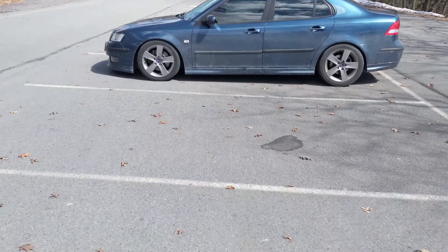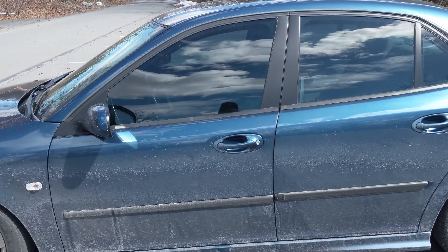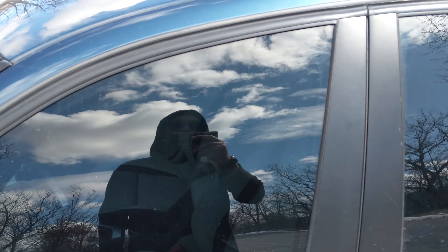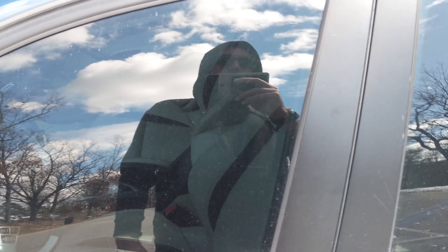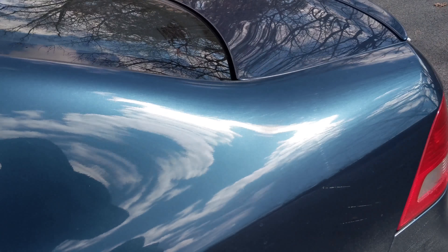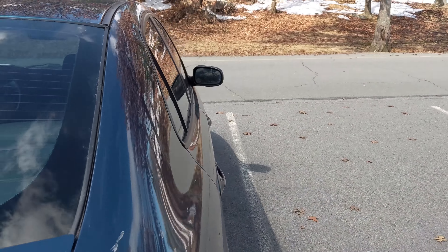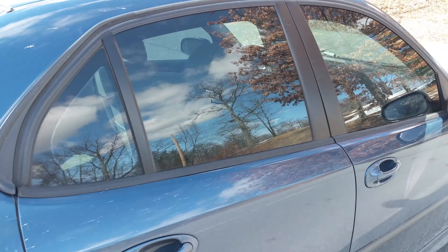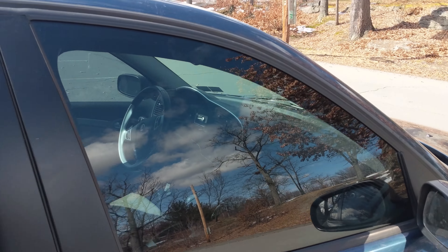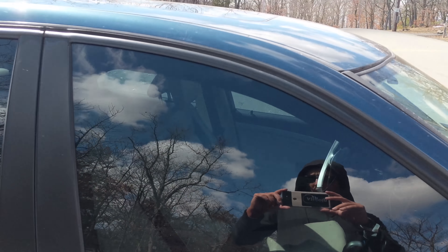Did one lap. Now back at the Saab. Do you think I should go darker on my M2 for the windows? I guess you can't really tell here, but in some types of sunlight you can see directly in. This is 35%.